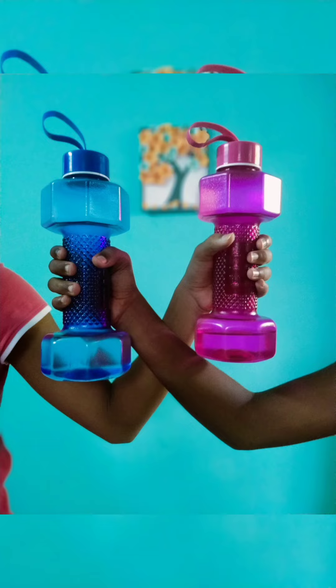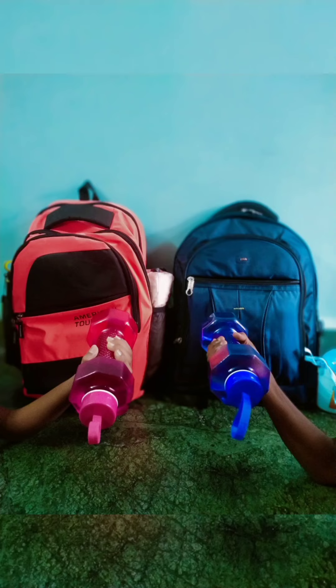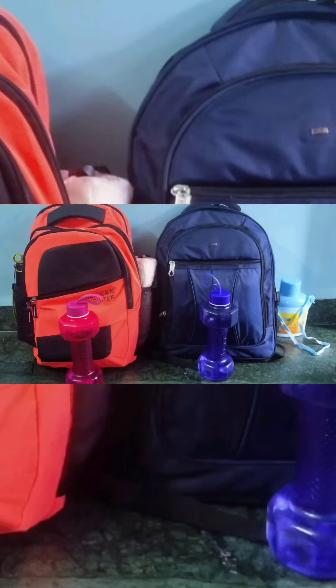Hello guys, welcome back to our channel Happy Hours with Ifrah and Kashish. Today we are going to show you how we organize our school bags, so let's get started.